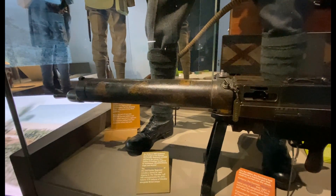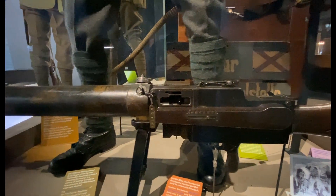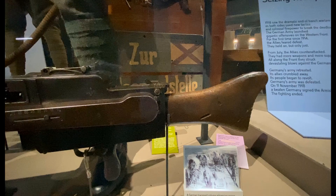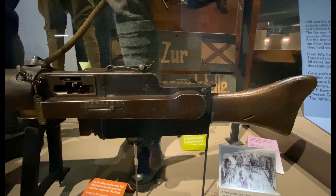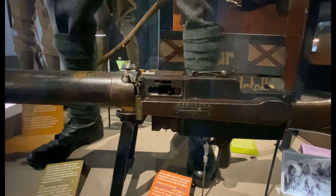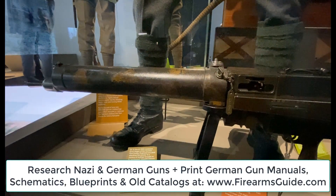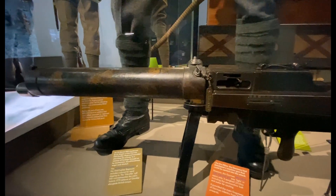This is the famous MG08-15 light machine gun, which was light in name only. It weighed 22 kilos including the ammunition belt and water cooling. It provided the main firepower of German infantry from 1917 onwards, and was designed and manufactured as a German answer to the Lewis machine gun.